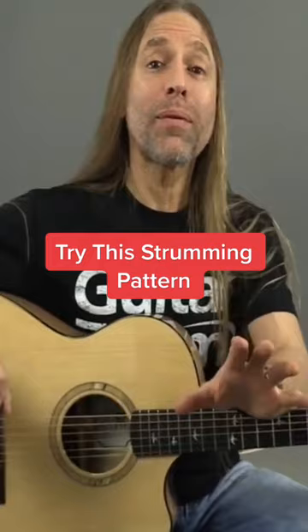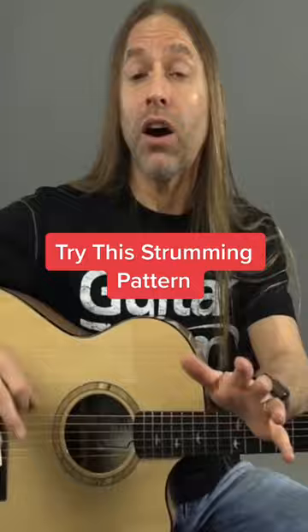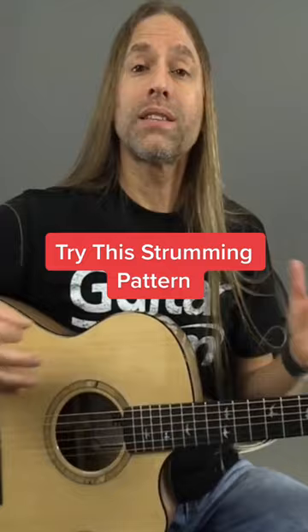Hey, Steve Stein from GuitarZoom here, and today I'm going to be talking about five essential strumming patterns that you can use on guitar, whether it's an acoustic guitar, an electric guitar, or whatever it is that you might use.